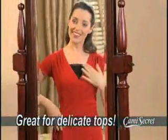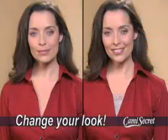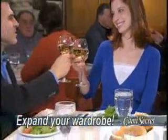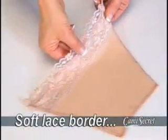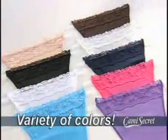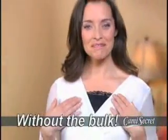Perfect for controlling necklines on delicate dresses, or adding a touch of color to any top. Even a plain button-down shirt looks much better, and you can enjoy wearing all your wrap tops without being overexposed. Made of breathable material with a beautiful lace border and a variety of designer colors, Cami Secret lets you expand your wardrobe and get a layered look without adding bulk.